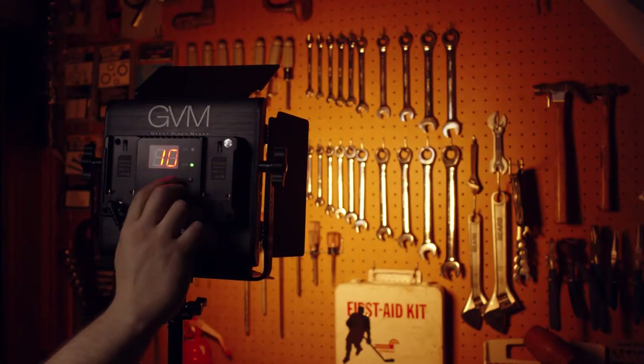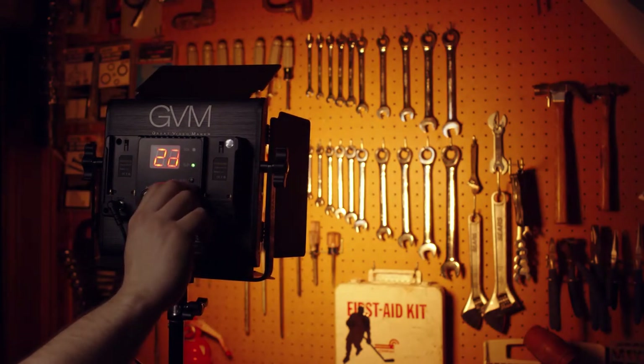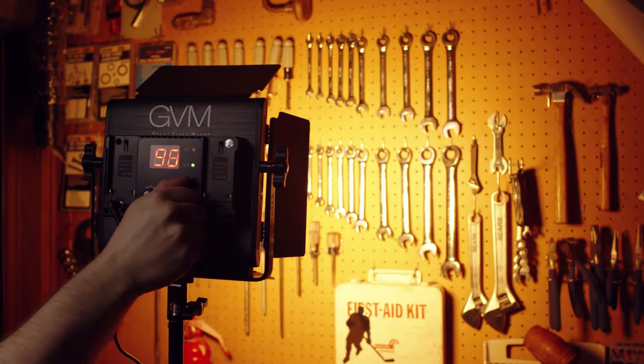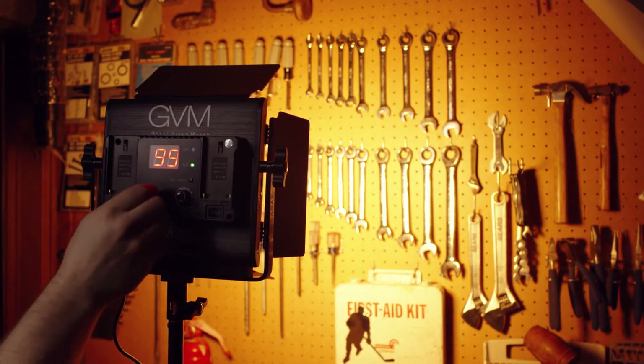The light is adjustable in both brightness and color. I like the digital readout that goes from 10 to 99, but it's a bit excessive as the difference between dim and bright on this light isn't as dramatic as some more expensive lights. For this price, this panel throws some decent light, but keep it to small rooms — it does not have the power to light a big room or outdoors.